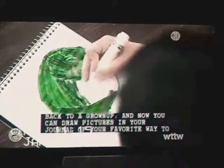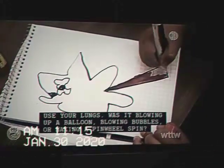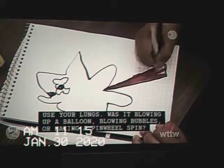And now you can draw pictures in your channel of your favorite way to use your lungs. Was it blowing up a balloon? Blowing bubbles? Or making a pinwheel spin?